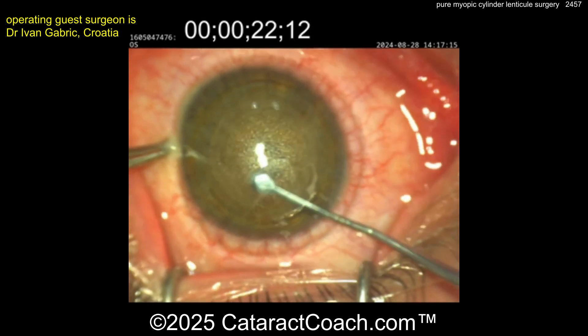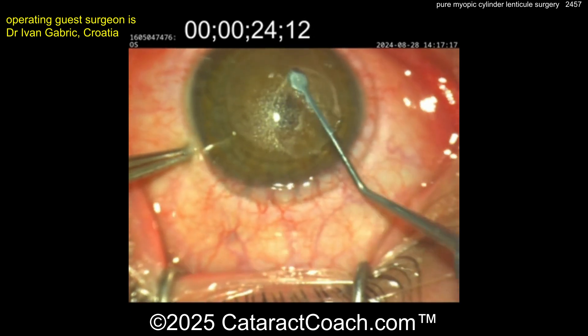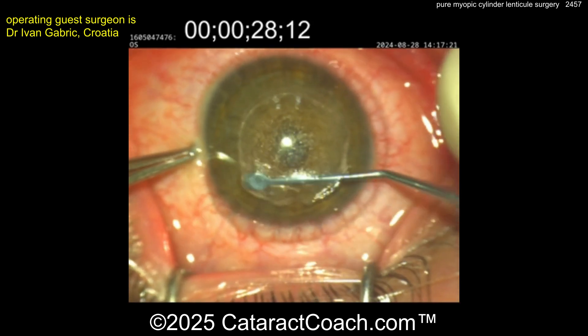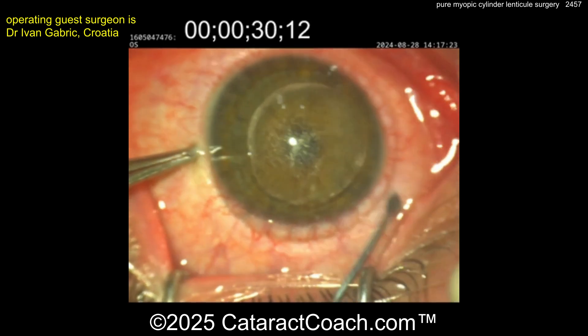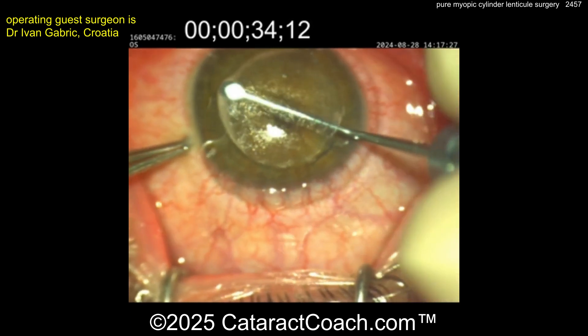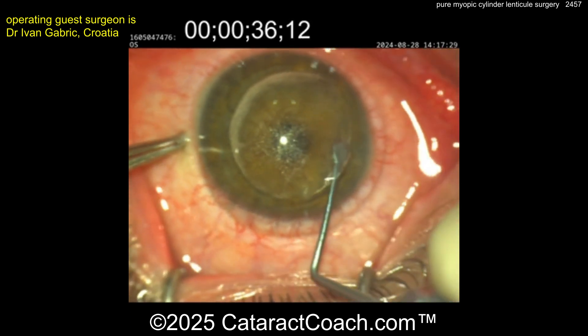Now remember, the very edges of this lenticule are exceedingly thin — one micron or something tiny. So you want to go all the way out there with this device. Good dissection. Very good. Make sure it's totally complete. I like that last extra pass here, just to make sure it's fully complete.